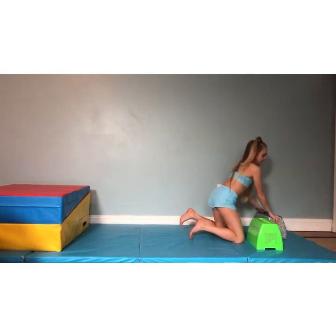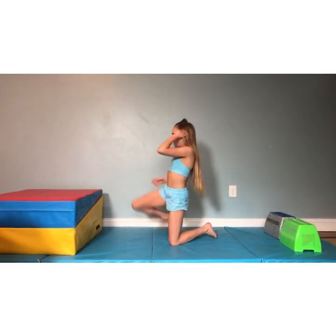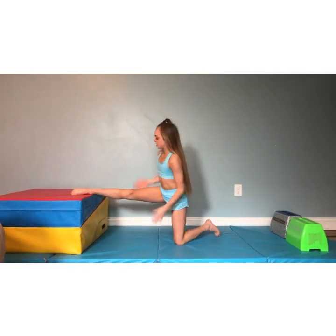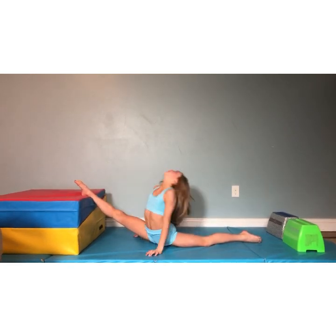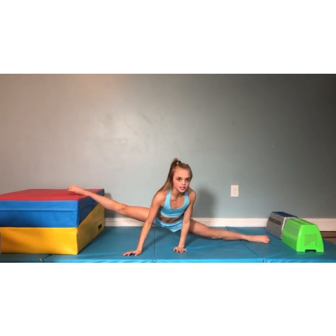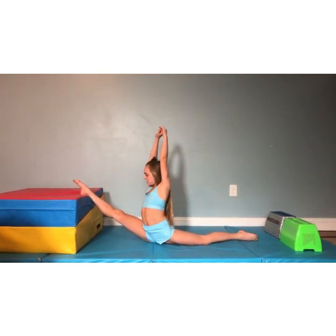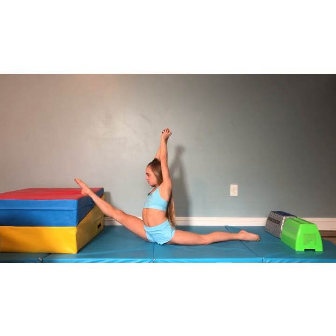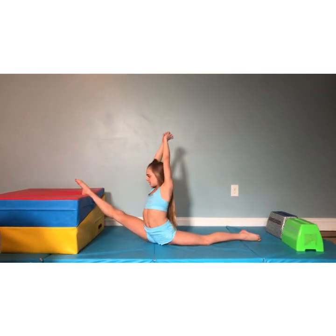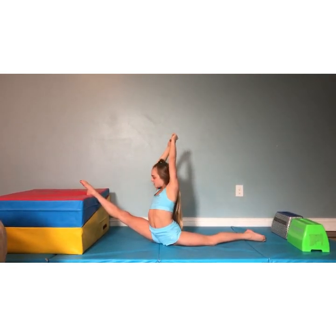Now we're going to do over splits. Get something for a level — you can use a mat or a couch. Put your right leg on top and hold just this for 30 seconds. Then we're going to go down here for 15, bow and arrow for 15, and the middle for 20. Let's hold this. 30 down to 1. Good.